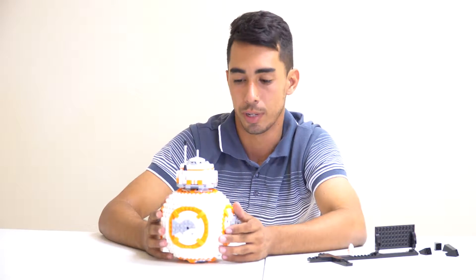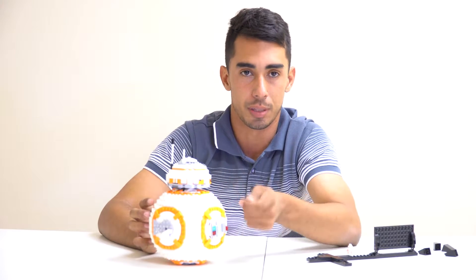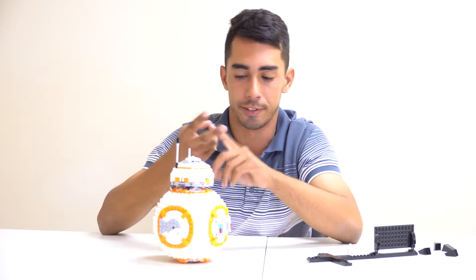My biggest problem with this set is the missing map piece. If you remember from The Force Awakens, BB-8 had the piece of the map to find Luke Skywalker's location. Right at the beginning of the movie, Poe gives BB-8 the map and says hold onto this because he's going to be captured by the First Order — so BB-8 goes on his adventure with Rey and Finn.